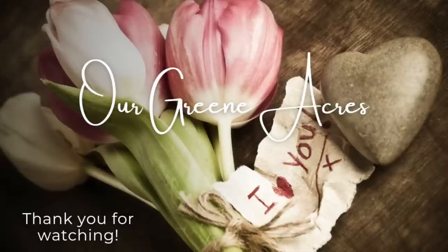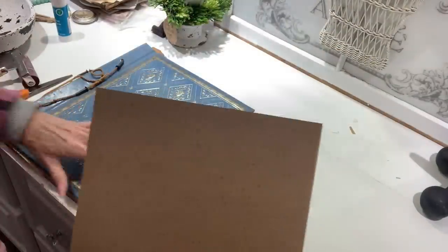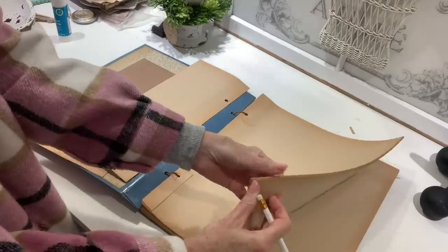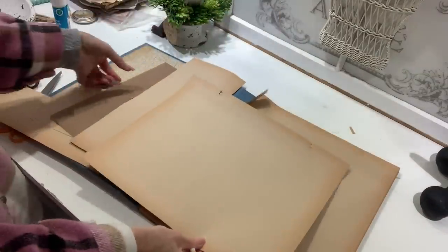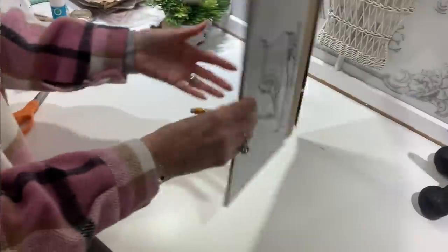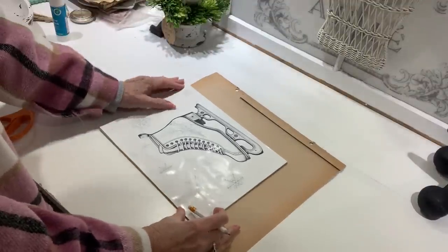One of the easiest things to refresh in your home is to change out your wall decor. I've shown y'all in so many videos how you can create very inexpensive wall decor and change it out for the seasons. In the next couple of projects I'm going to give y'all some ideas and inspiration for how you can change out your wall decor and make some that's really inexpensive for springtime.